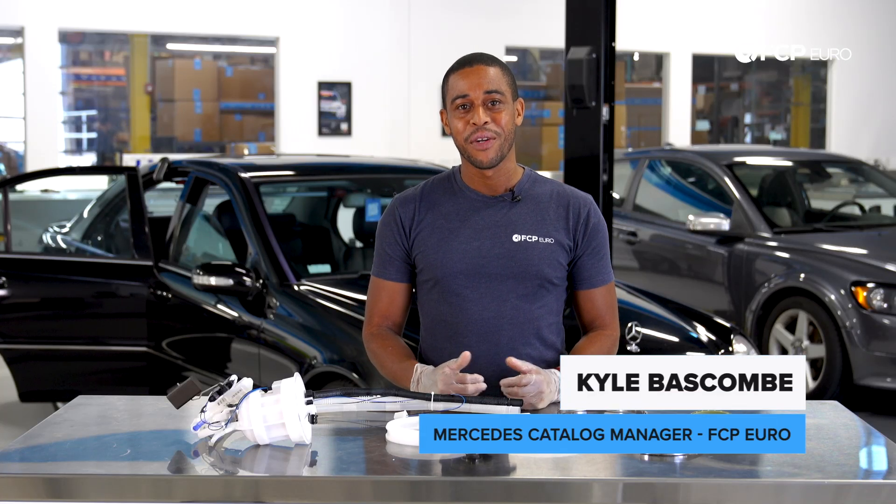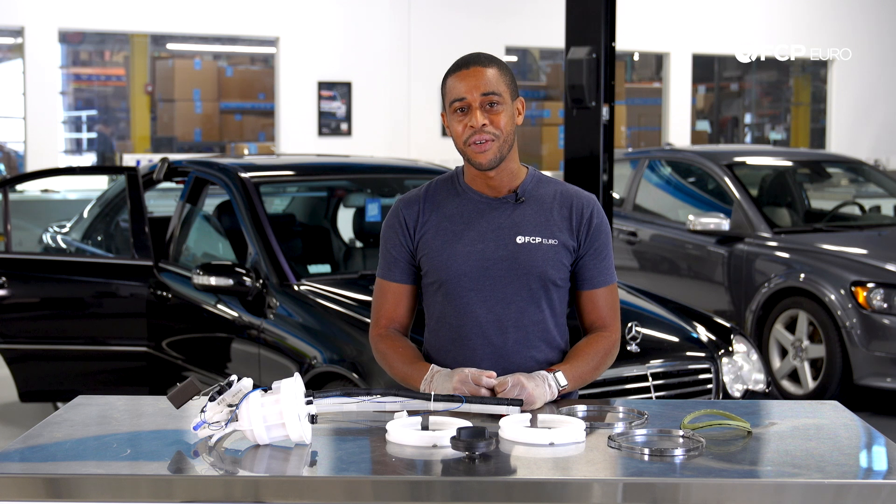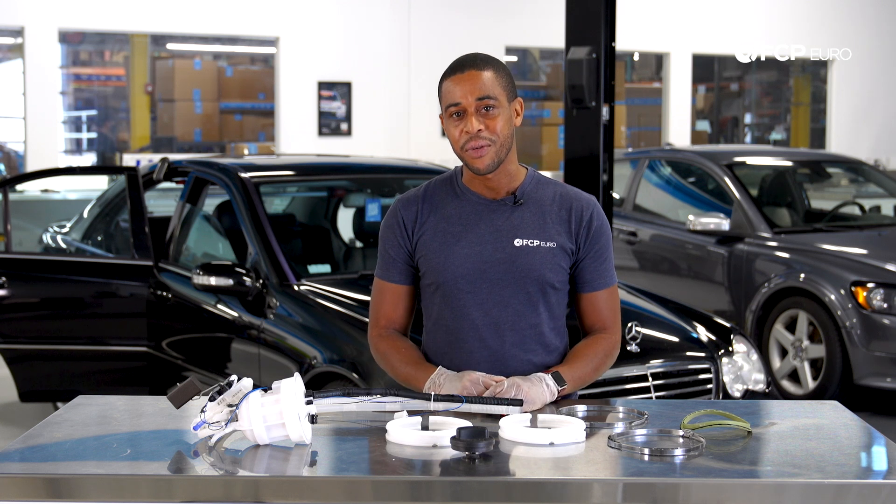Hey guys, Kyle Bascom here. Today we're going to be replacing the fuel level sender on a 2007 C230 Mercedes, otherwise known as the W203 chassis.